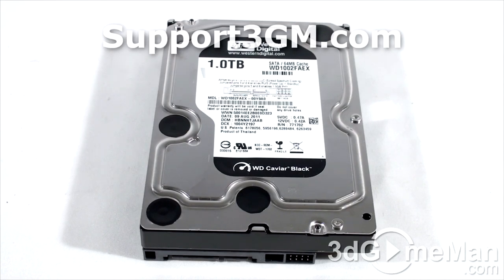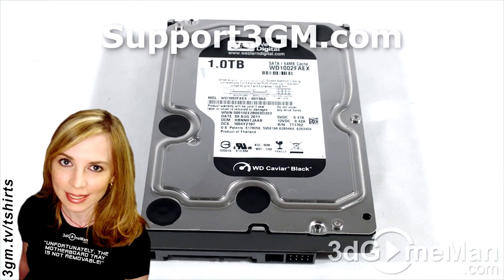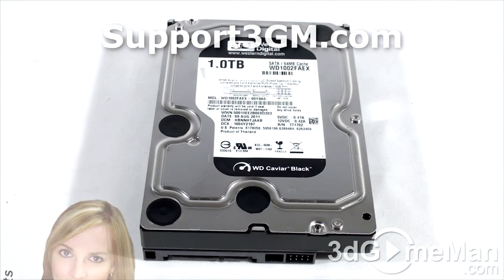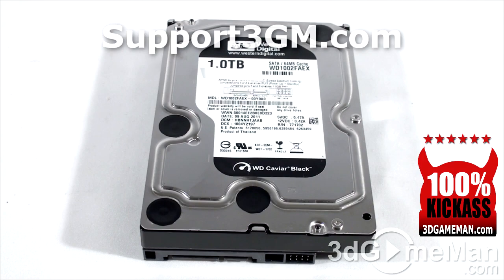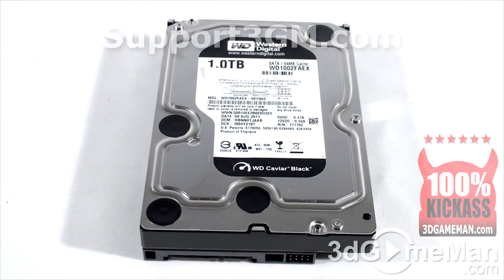If you think about capacity, cost, performance, and compatibility, this is seriously one of the best hard drives you can get currently on the market. If you are in the market for a well-rounded 3.5-inch Serial ATA 6 gigabits per second hard drive, this is probably it. Overall, this is a 100% kick-ass product. Until next time, take care.